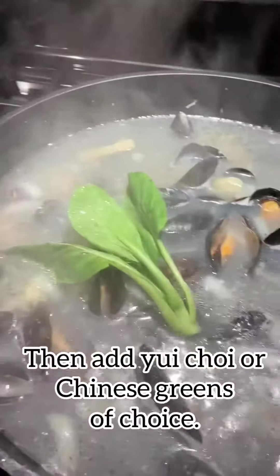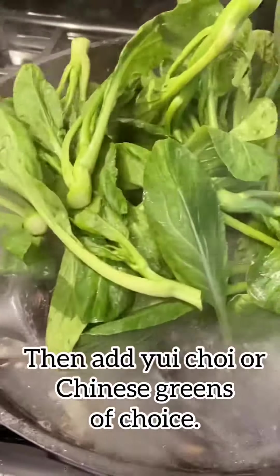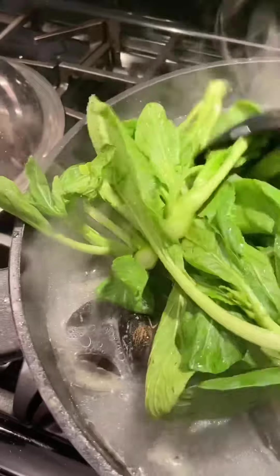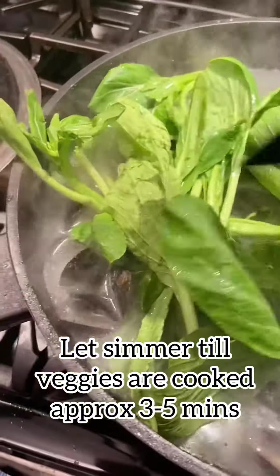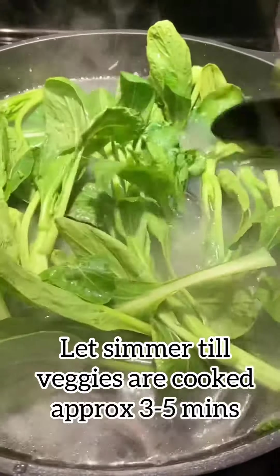After simmering with the lid on, as you can see the mussels have all opened up. Then we're going to add your choice of Chinese greens — I chose yu choy. I like the flavor of this; it's not too bitter and it cooks fairly quickly, about three to five minutes with the lid on.